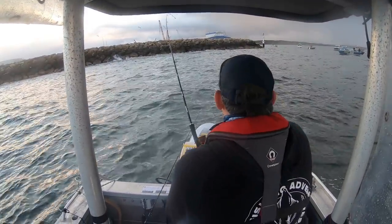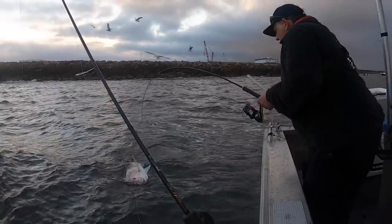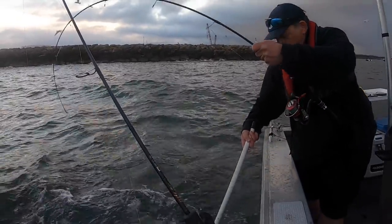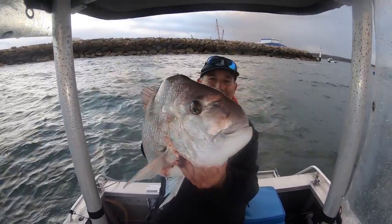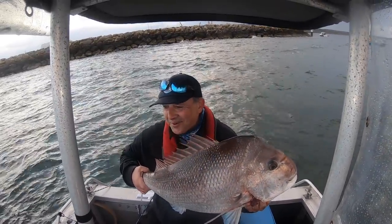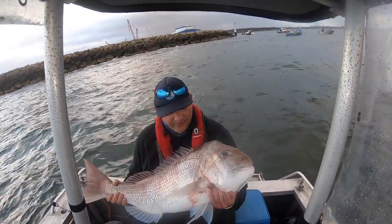We're on! Oh, I see colour - oh my god! So how's that? That's a dinosaur - picky snapper out here on the rocks. But I've got one. Lovely fish.